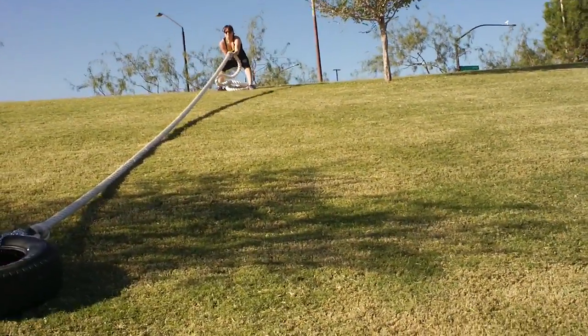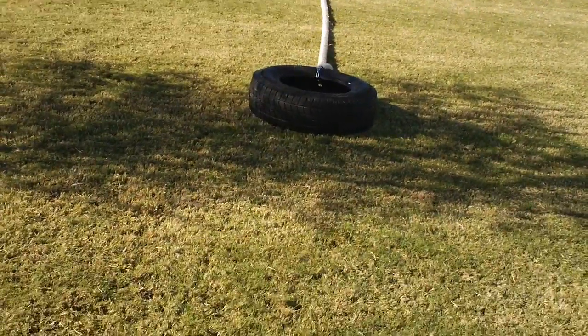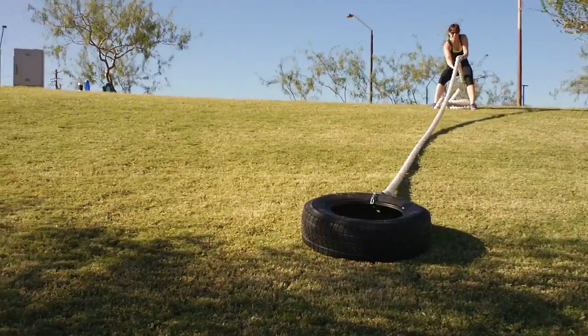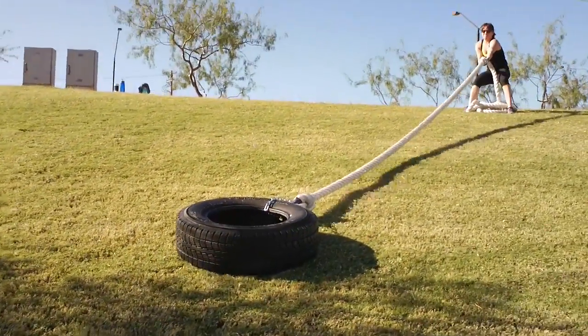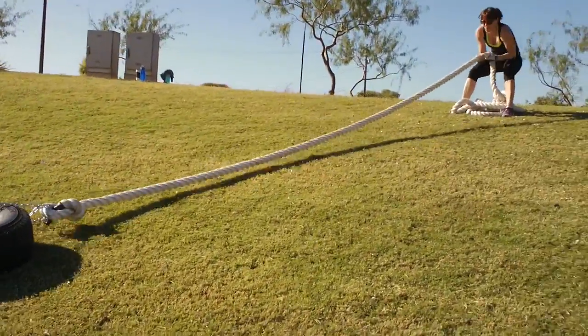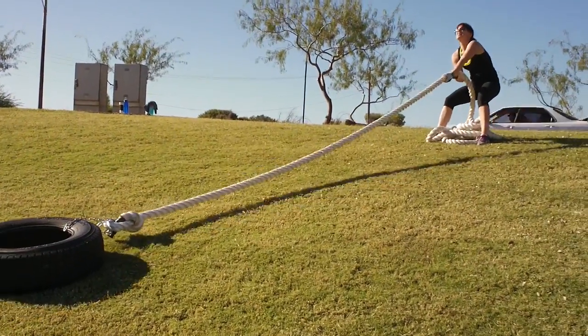Turn the body to one side every time you pull — right, left. That's a two-inch rope, people. Very hard to grip. Most trainers, most facilities have a 1.5-inch rope. This is a two-inch rope. Makes a big difference as far as grip — great for grip strength but makes it way more difficult.